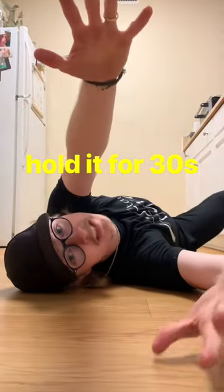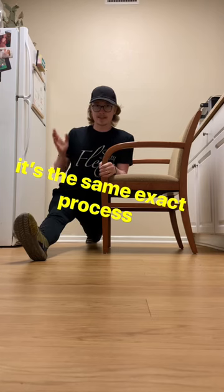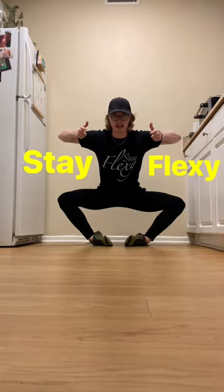All you've got to do is hold it for 30 seconds, rest for 30 seconds, and then hold it again. And it's the same exact process for your front splits. Stay flexy.